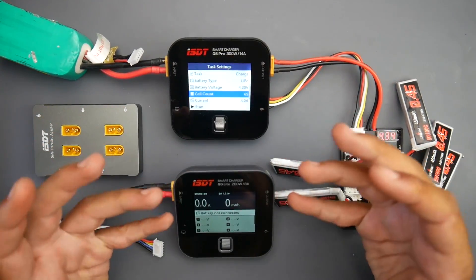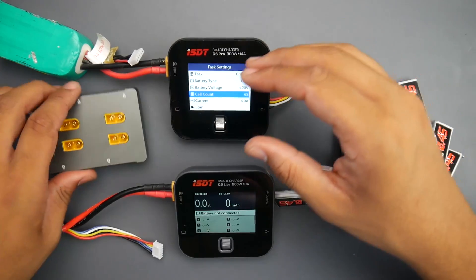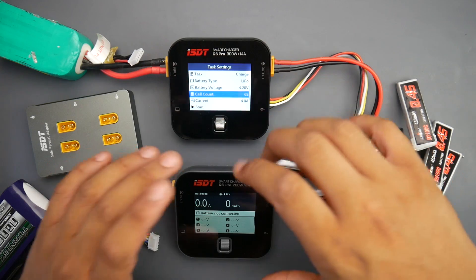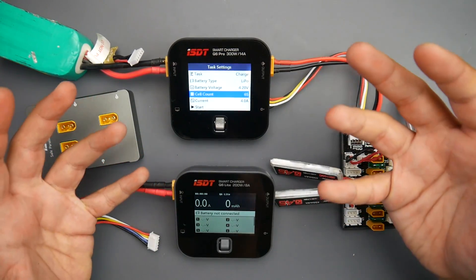In today's video, we're going to be looking at the ISDT smart chargers. I've just recently gotten this Q6 Pro combo that comes with this parallel charging board. What we're going to do today is talk about the pros and cons between the Lite version and the Pro version, and if one might be actually useful to you.